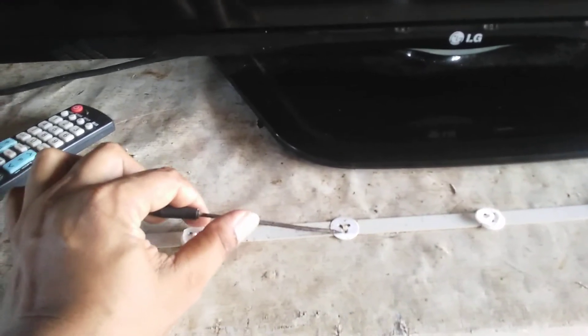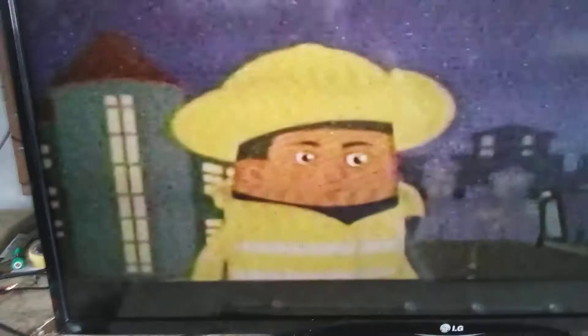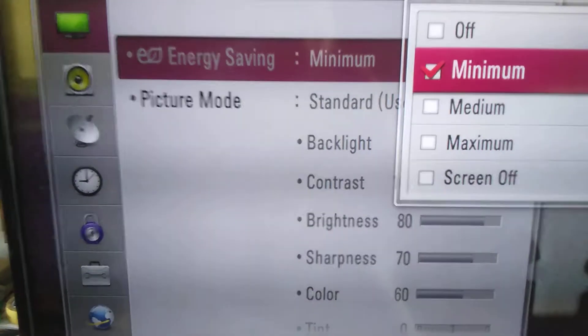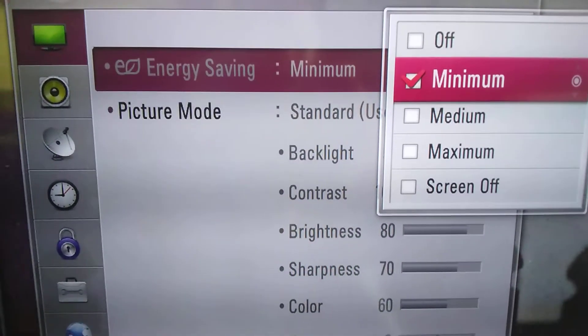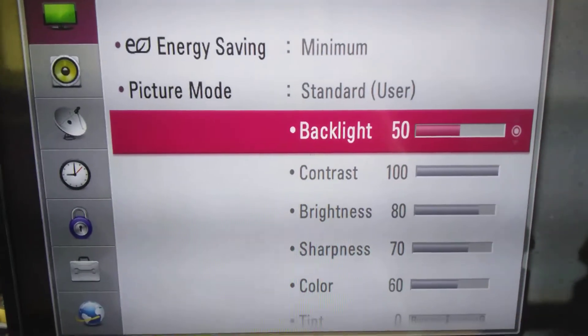You could do this by going into the TV menu, selecting Picture, and using the Save mode — it's gonna drastically reduce the power consumption of your television. That's a very good feature. However, if you don't want to use that, you could use the backlight setting.